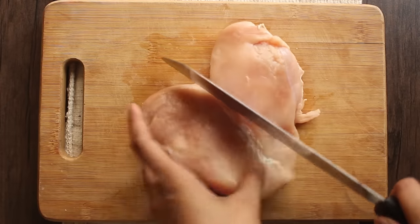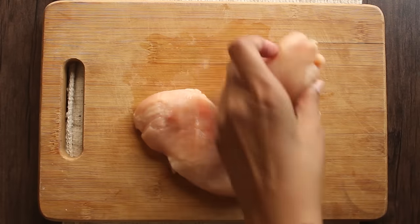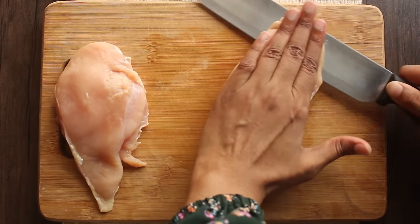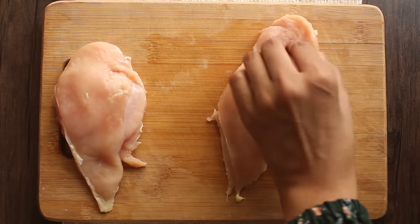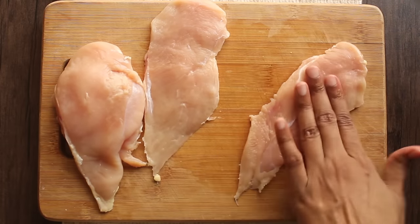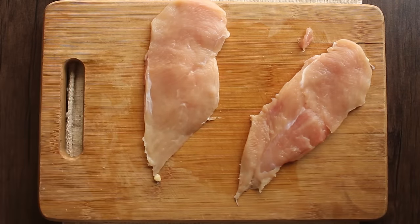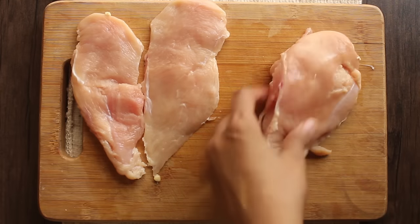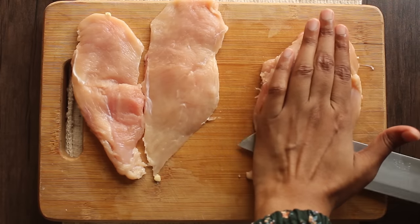Now we have a chicken breast. We will cut it in half. Cut it and turn it on the side, and the other half will also be cut. Just take it straight and make the chicken breast into half slices. Be very careful and save your hand. Take your time and do it with a lot of attention.